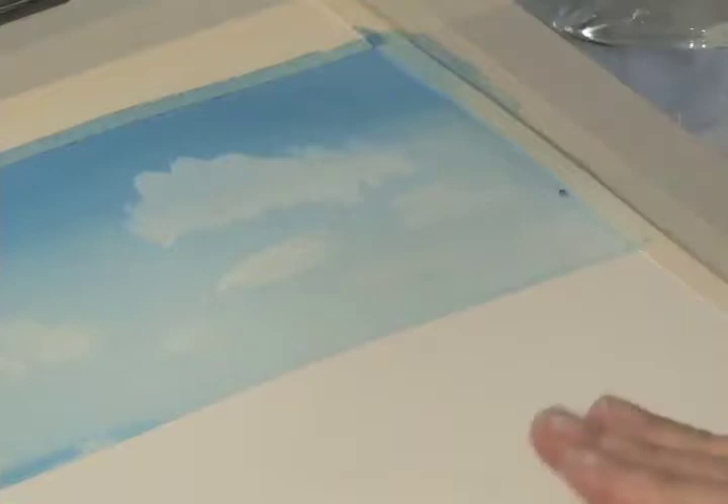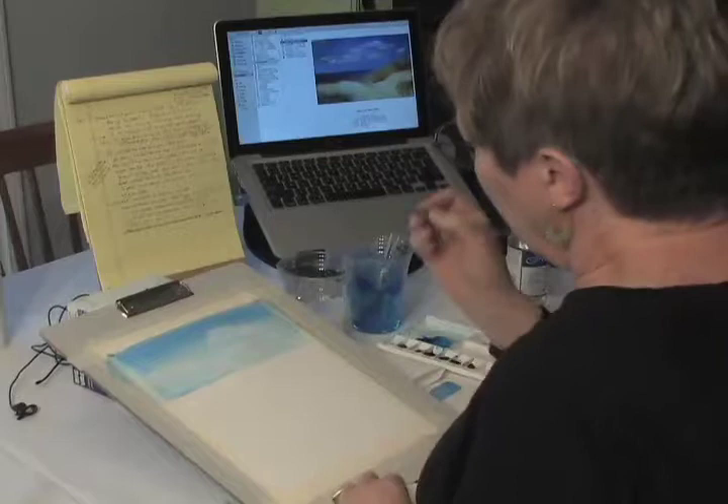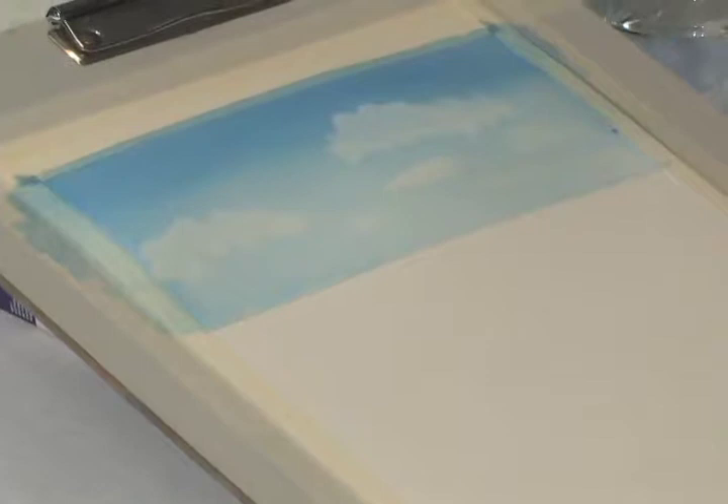If you want to get into cloud painting more, you can see on real clouds there's a shadow at the base and some darker color — but we're not going to bother with that today as we have a lot to do. If water is pooling at the bottom, just take a dry or damp brush and pick that up. Our sky is going to stay like that for a while.